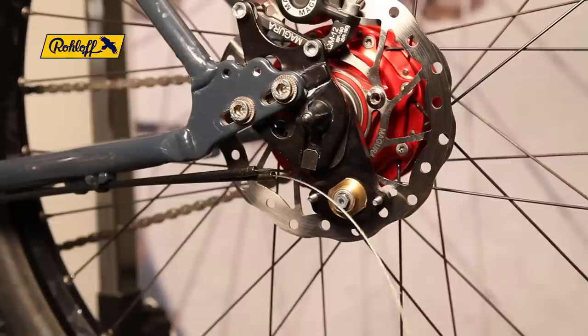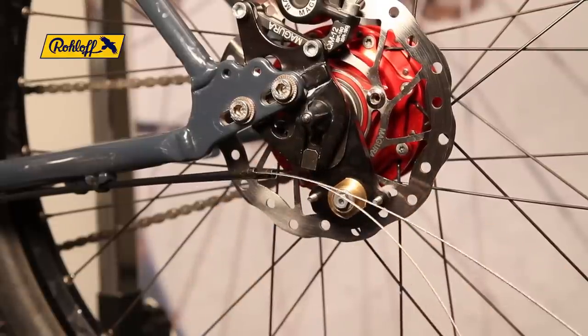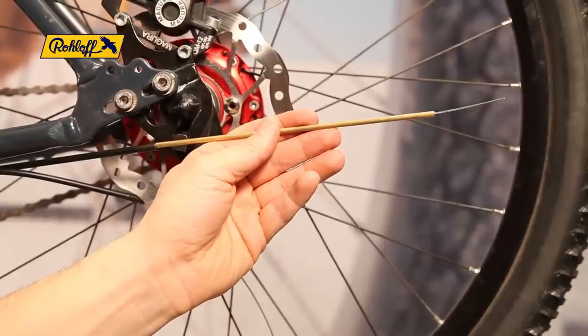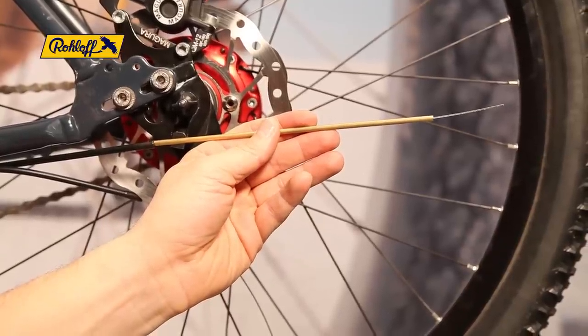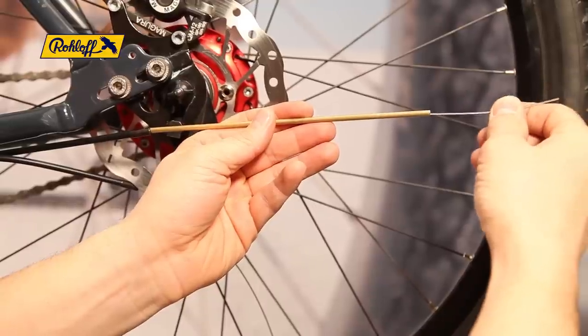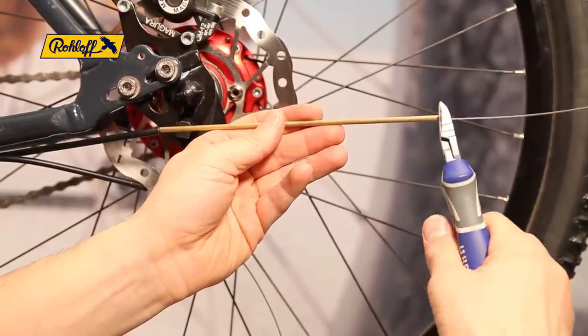Pull the shifter cable out to its bed stop. In this film we have chosen to trim the cable that rotates the shifter towards gear 1 first. This cable must be measured with the 200 millimetre cable measuring aid or a tape measure and trimmed 200 millimetres from the housing. Make sure that the cable is pulled taut before cutting.